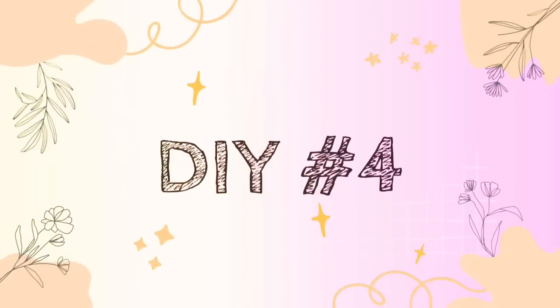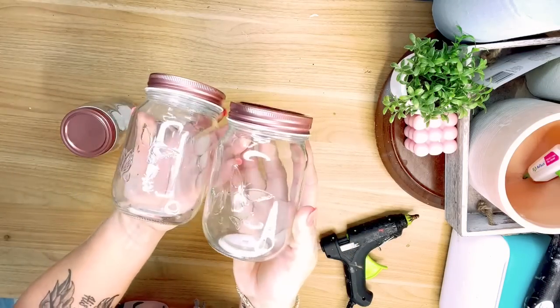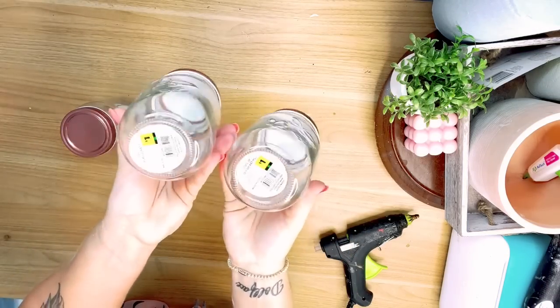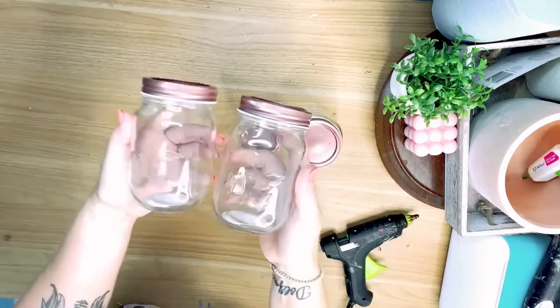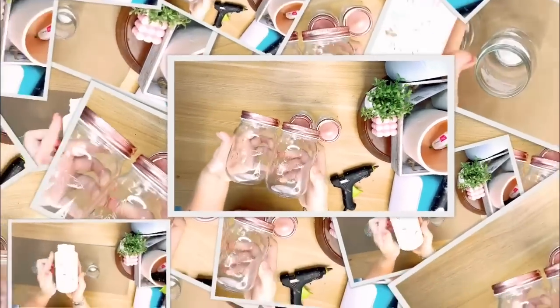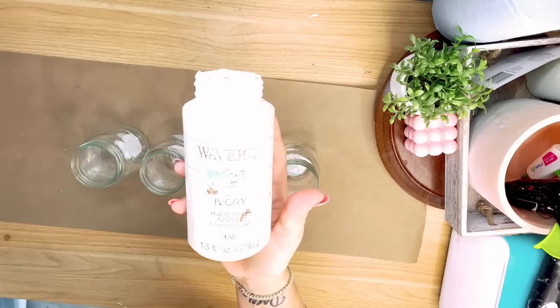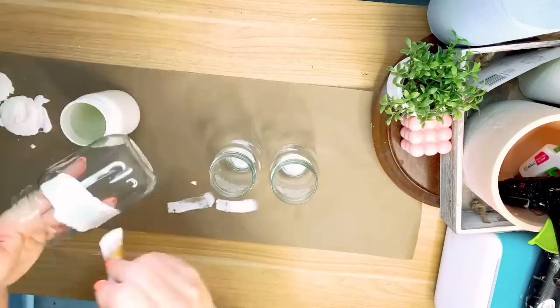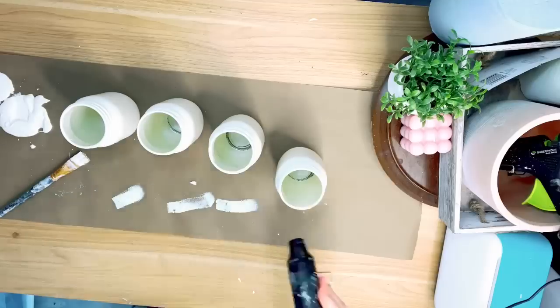Moving right along — DIY number four, and another super simple DIY, you guys, and it is so pretty. I grabbed four jars from the Dollar General Store — they were a dollar a piece, super pretty with butterflies on the front. I took some ivory chalk paint by Waverly and gave each of these jars two really good coats. I'm going to go back and distress them, but I always like to give a decent coat of paint before I distress. I used my heat gun in between coats to dry them — there's always a link in the description for the heat gun.